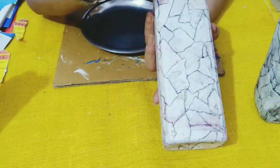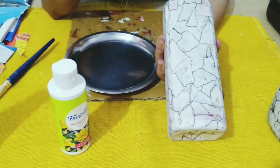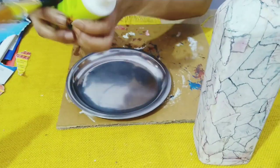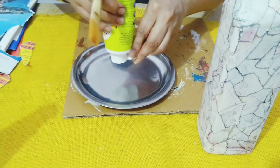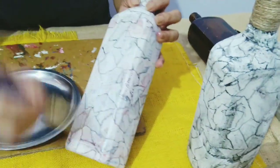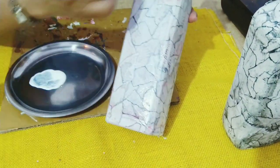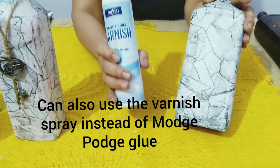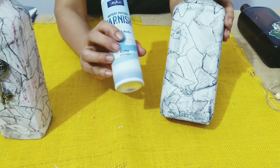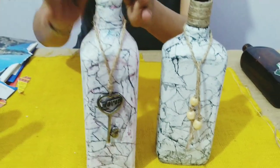To seal the bottle and give it a lovely shine, use mod podge gloss with a flat brush all over the bottle and allow it to dry. You can also go outside and use a varnish spray on the bottle — it'll give a beautiful gloss shine. The bottle is ready.